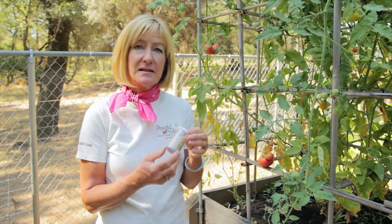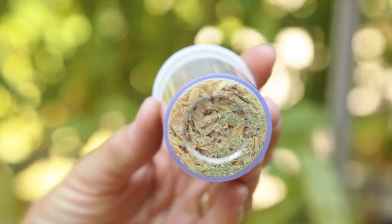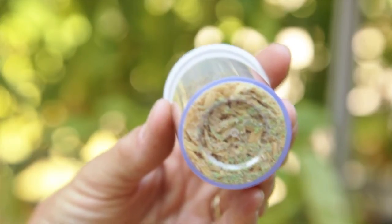If you order the lacewing eggs, they'll arrive and they'll be about three to five days away from hatching. When you see these little green eggs start to turn gray, they're just about ready to hatch, and that's the time to release them.